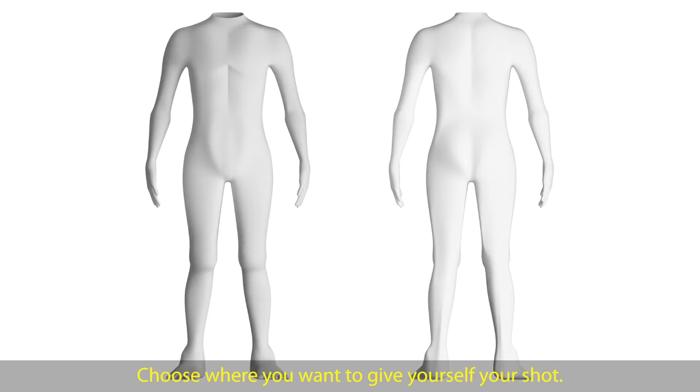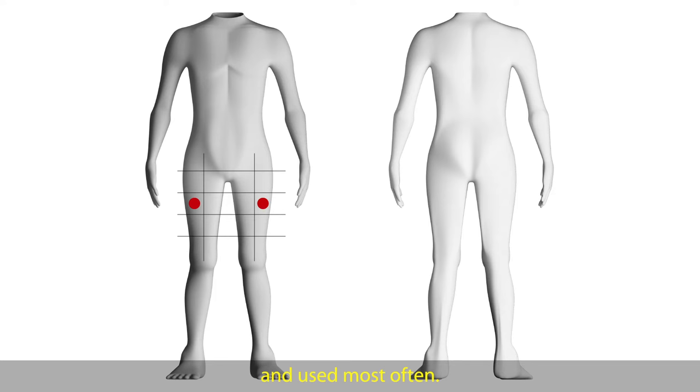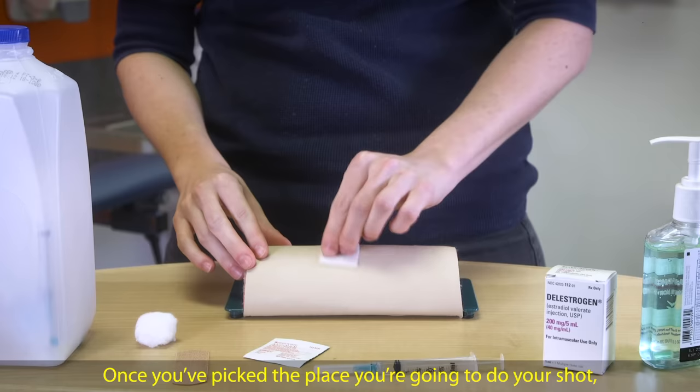If you haven't washed your hands yet, you should do that now. Choose where you want to give yourself your shot. The thigh muscle is the easiest to reach and used most often. You can do an intramuscular shot into the buttock, but it can be difficult to reach for some people, especially when you're first learning. If another person is giving you a shot, it can also be given in the shoulder.